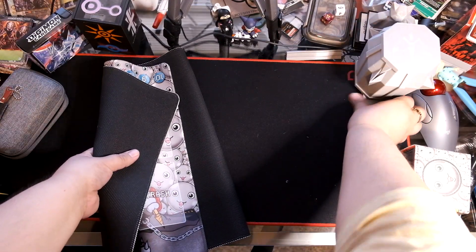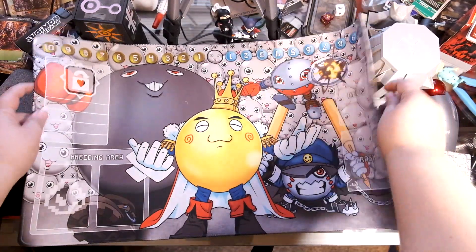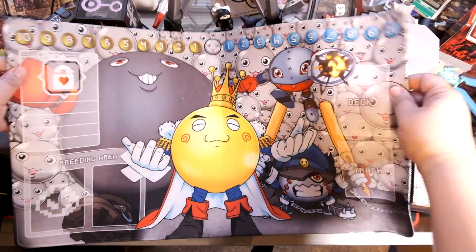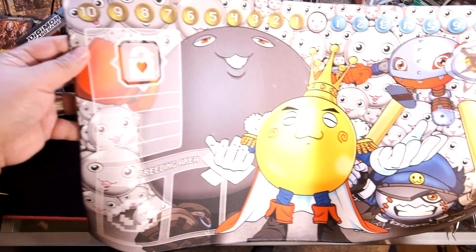Let's move our Miracle Egg to see the new Mamemon mat — check that out! Oh man, they did an amazing job with the artwork.